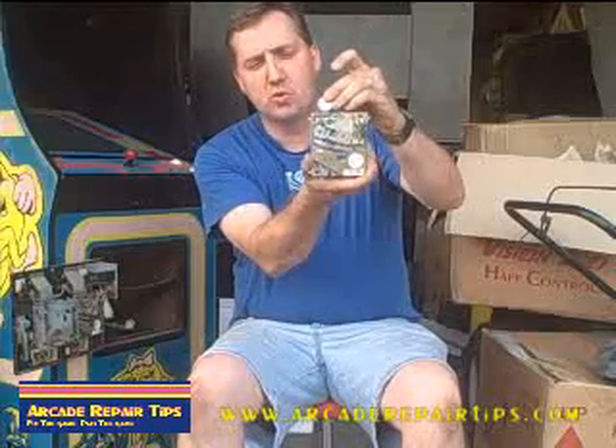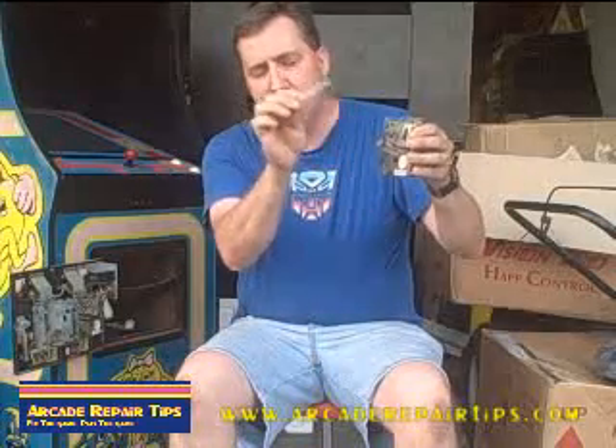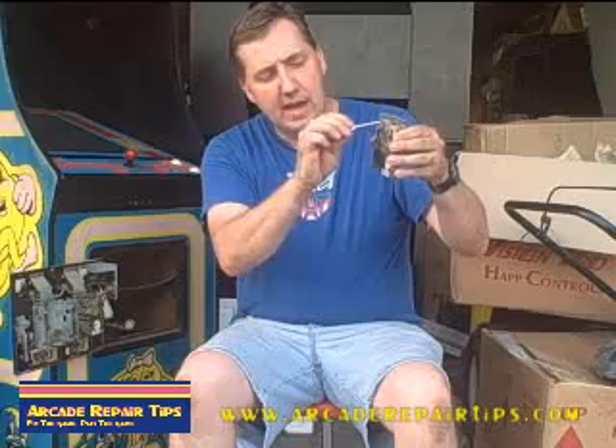By turning it to the left, we're going to ensure that a quarter will not go through. In fact, I want it to get stuck. So here's our quarter. Now the quarter is stuck halfway. What I'm going to do is stick a flathead screwdriver in and keep turning it to the right until that quarter falls through.